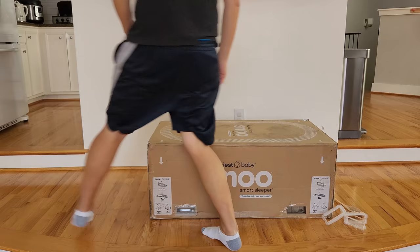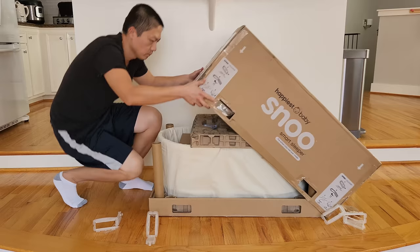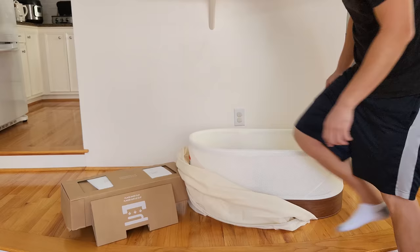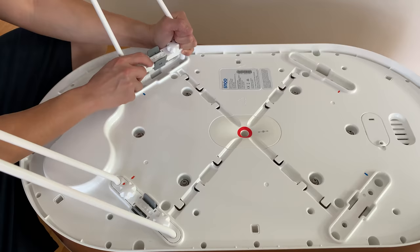First thing first, let's talk about the installation. This product is not light, so if you want to move it from room to room, make sure you have two people with you. This product is extremely easy to install — all you have to do is open it up, take out the bassinet, and install the four legs on the bottom. The four legs are color-coded: blue goes on the blue side and red on the red, so you won't mess up the orientation.